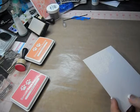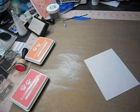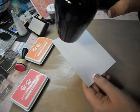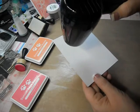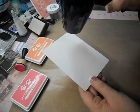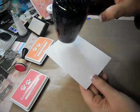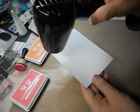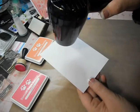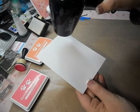If you heat your heat tool up for 10 to 15 seconds before you put it on your paper, your paper is supposedly supposed to warp less. This little heat tool I have has become my favorite. When it first came out I made fun of it because it just looked like a hairdryer — it's the Ranger Tim Holtz craft tool — but it heats up so fast and it's so quiet. My other heat tools blow really hard and stuff blows all around, so I really like this one.